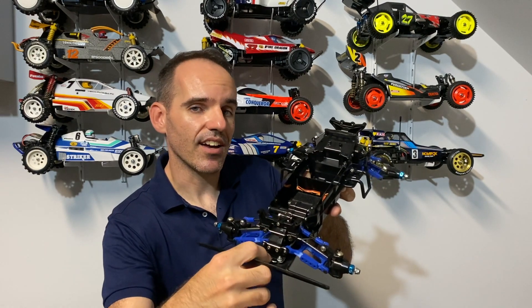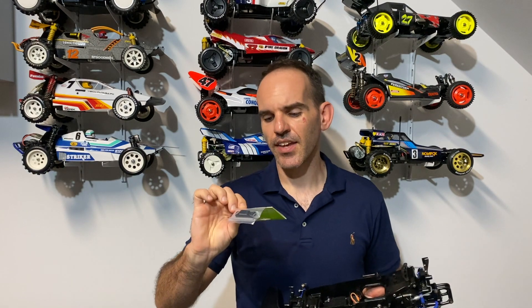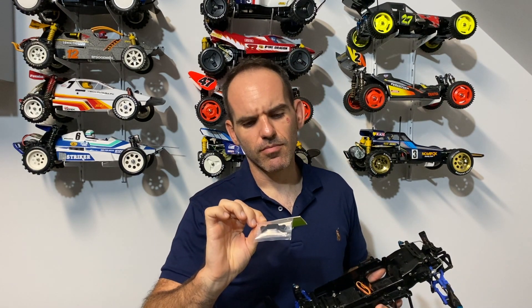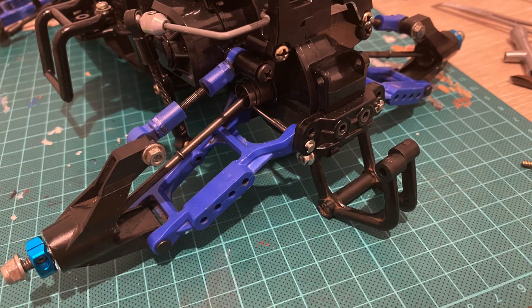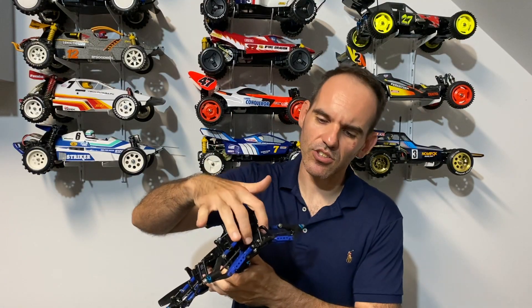I've already got the Extra Speed A5 front brace on the car and the stainless steel pin upgrades — I did a full video on that, I'll try to find it and chuck the link up above. There are a few different options to upgrade your Thundershot series car, and that video explains all of that. I've also purchased this Extra Speed Thundershot suspension mount — it goes onto the rear of the car and pretty much does the same as the front A5 brace but for the rear suspension. I've never really broken one of these on any of my Thundershot series cars, but I figured it'd be a nice little piece to put on.